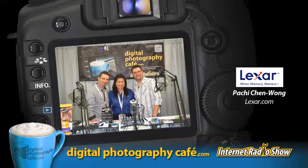Welcome to the Digital Photography Cafe. I'm Trevor Current, your digital marketing guy, and I'm Joseph Pristina, your professional photographer. Grab a latte, pull up a chair, and join us as we chat about the art and business of photography. We are back, and this hour we have Lexar on the show with Pei Chi Chin Wong.